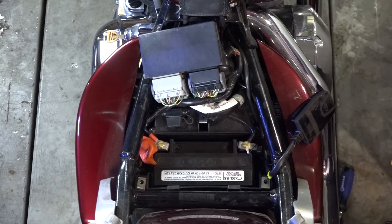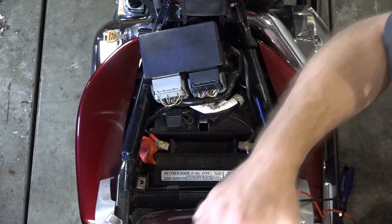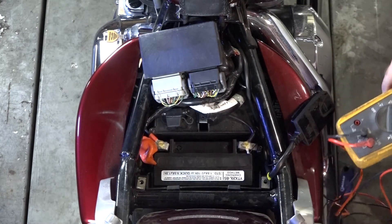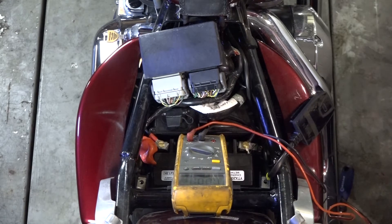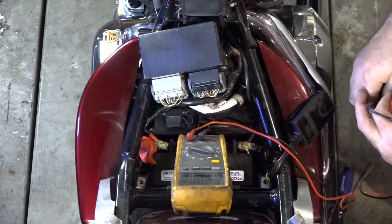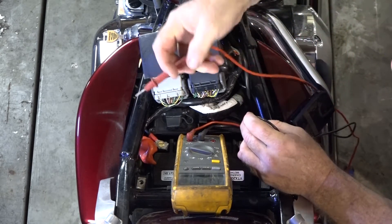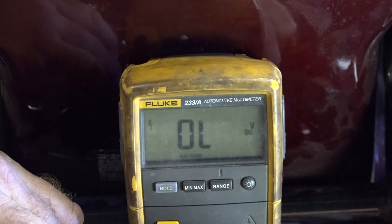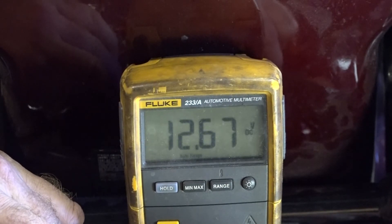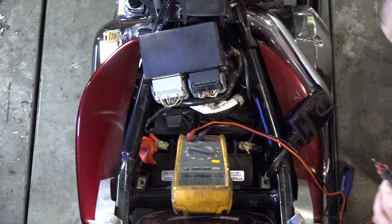Let's get a static reading on the battery. It should be really close to 13 volts — anywhere in between 12.5 up to 13 is usually indicative of a good battery. I'm sure I actually do have a good battery because we just replaced this one recently. So 12.65 sitting static — that's about what I expected.